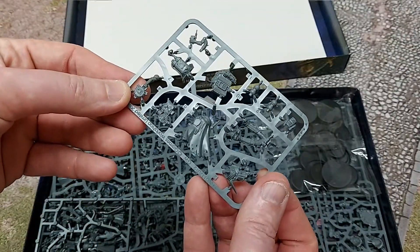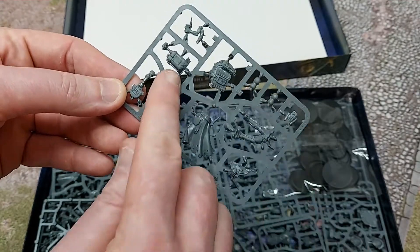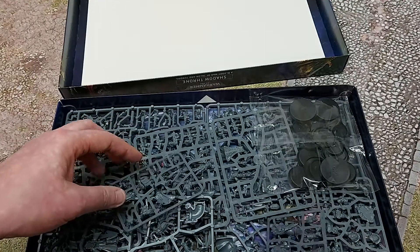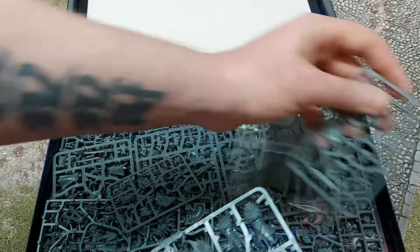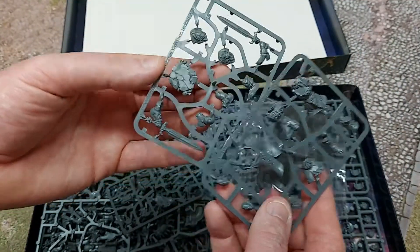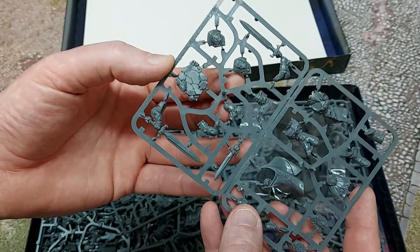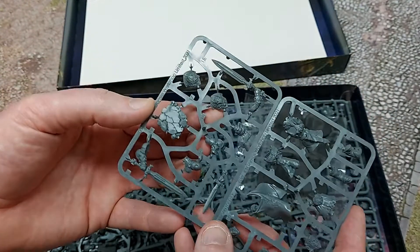This is the Saboteur — love all the little bomb packs and everything. And this appears to be the Custodian Guard, two sprues for him, with a nice big embossed cloak and a molded base of course.